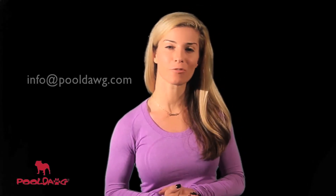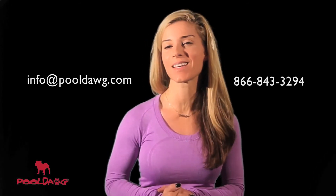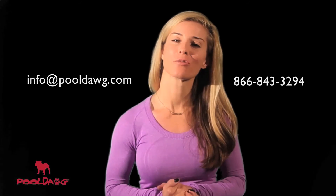If you have any questions about this product, please email us at info@pooldog.com or call us toll free at 866-843-3294.